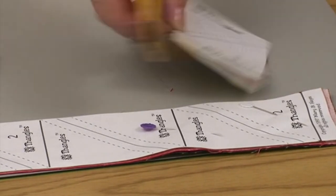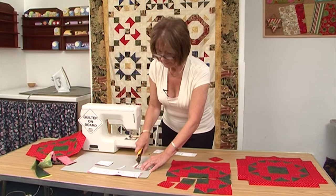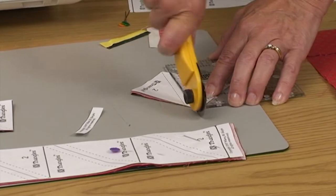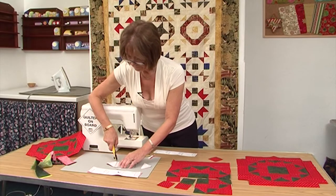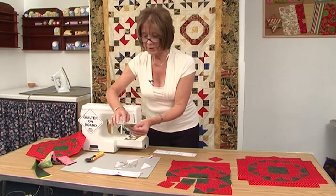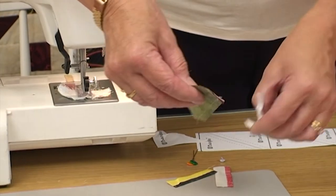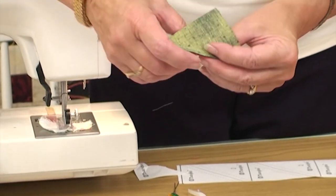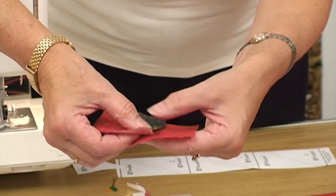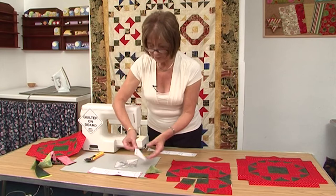We're going to cut up the solid lines here. Now what we're going to do is take the papers off. Pinch them here in the middle and just rip the paper off like that. Here we've got a perfect half square triangle unit which matches exactly my lovely plain square. So we'll do the same with all the others.